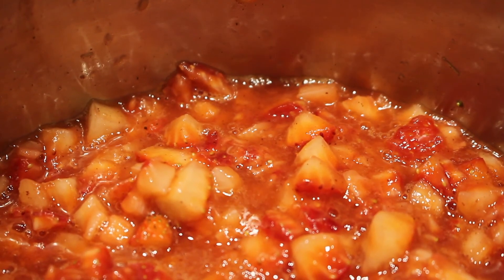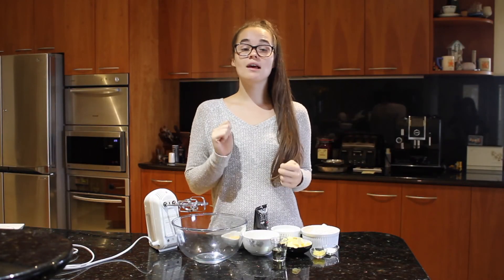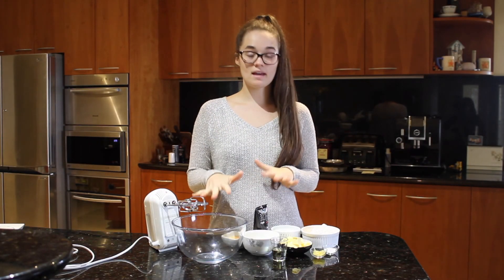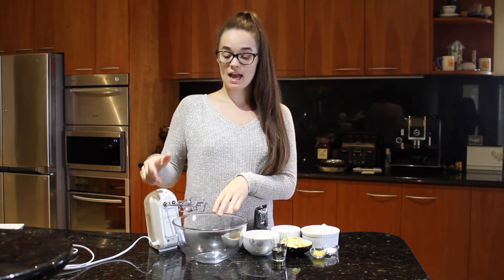Turn this down to a low heat and let it simmer for about five minutes. Make sure to stir it every minute or so. While our compote is cooking, we're going to make our cake batter.